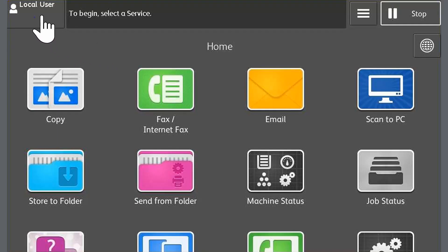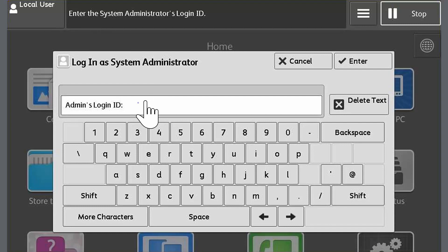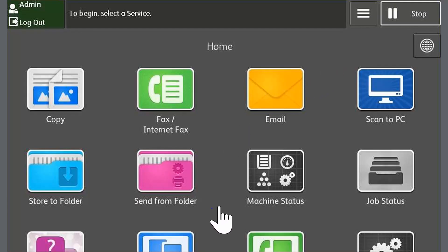The device will automatically wake up when you stand in front of it. If it doesn't, press the home button to wake it up. Touch the login information field and then log in as the system administrator. Touch enter and close any warning messages that may be displayed.